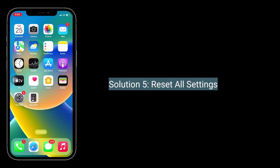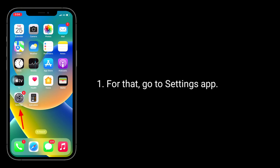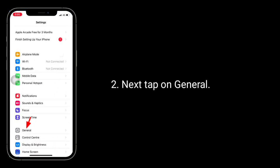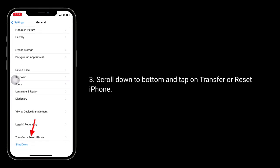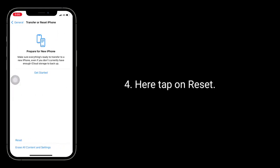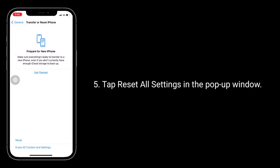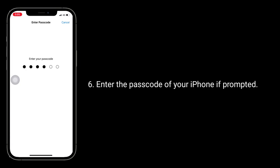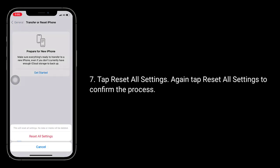Solution 5 is Reset All Settings. When you do Reset All Settings, all your customized settings will go back to default settings, but no data or media will be deleted. For that, go to the Settings app, then tap on General. Scroll down to the bottom and tap on Transfer or Reset iPhone. Here, tap on Reset, then tap Reset All Settings in the pop-up window. Enter the passcode of your iPhone if prompted, then tap Reset All Settings. Again, tap Reset All Settings to confirm the process.